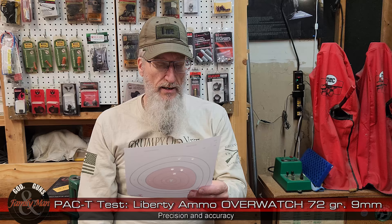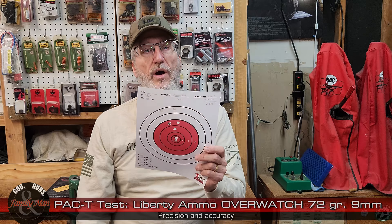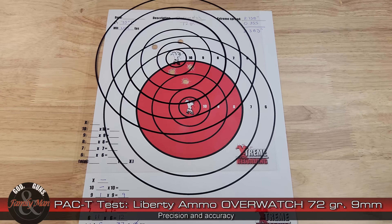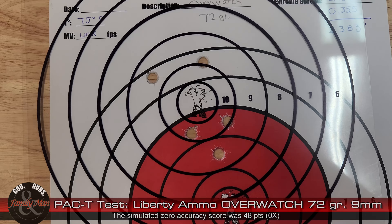We have a 2.383 inch extreme spread when this is all said and done, and a total score of 37 points out of 50 points. This gun is not zeroed for this particular round. As I've done in other instances throughout this entire series of PAC-T tests, if I had zeroed this and we simulate the zero with an overhead transparency print of this same target, it would have done much better. In fact, they all would have clearly been in the 8 through 10 ring and it would have scored much, much better. So if this was a round that you had chosen to use, certainly zeroing it would have done a pretty darn nice job.